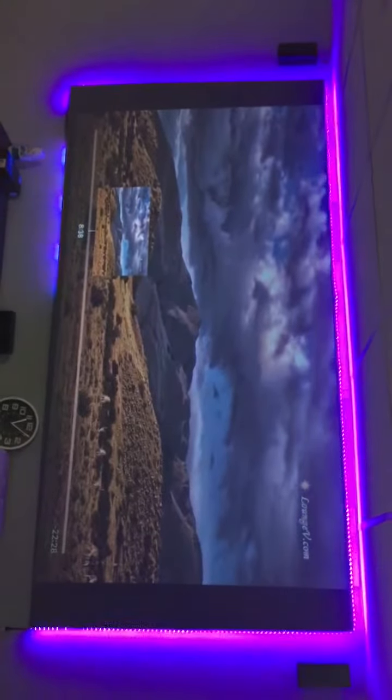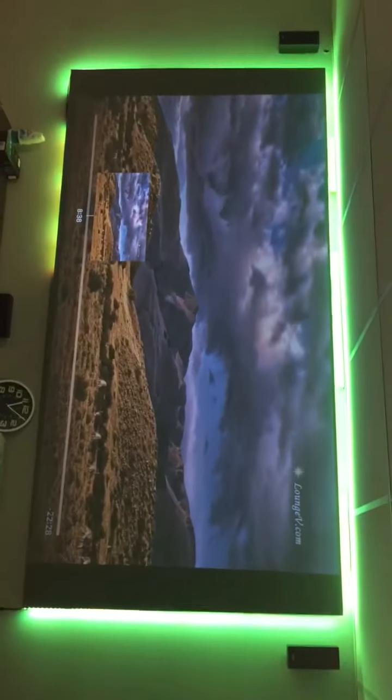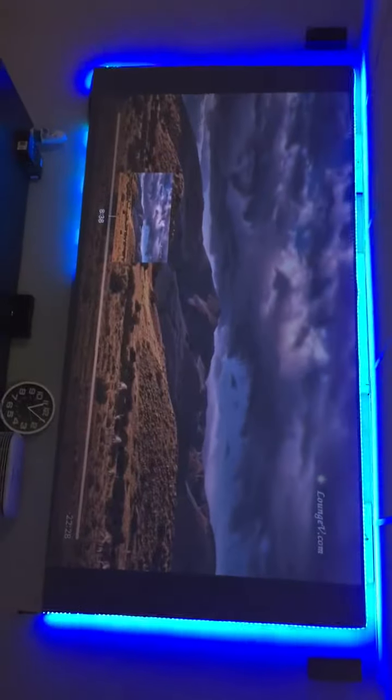It is my first time posting something on YouTube, so I'm just using my cell phone and I don't have any stand or anything, so if there are any ups and downs, just let me know. This is my projector right here in my basement.